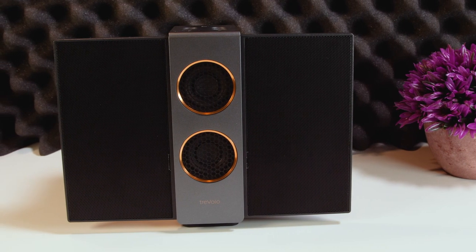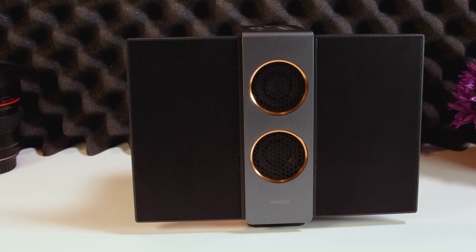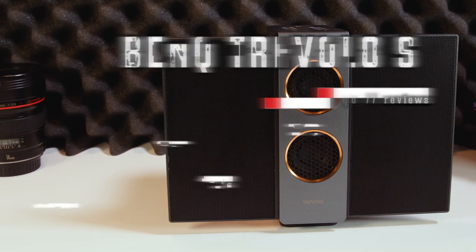Hey guys, how's it going? My name's Joe from MakeUseOf.com and today, thanks to BenQ, we'll be taking a look at the Travolo S Bluetooth speaker.